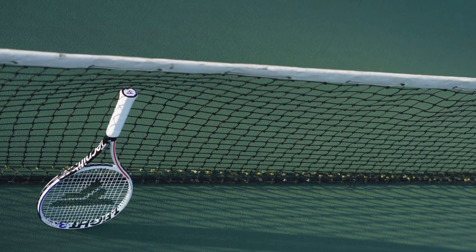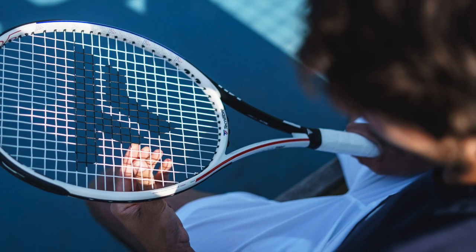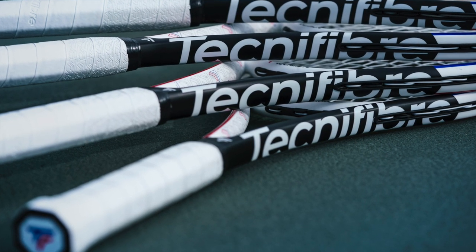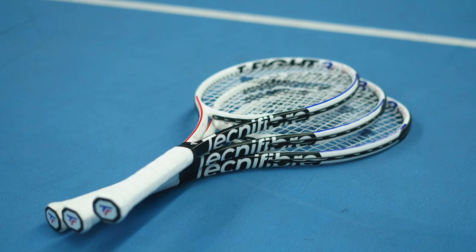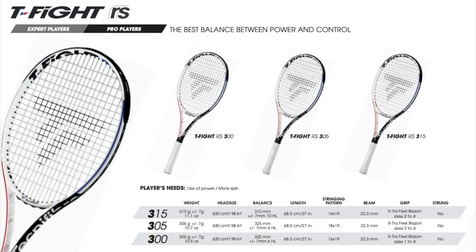Looking at the specs of the new Tecnifibre T-Fight RS line: the updated technology features a redesigned RS section — the traditional squared section is now redesigned to have five sides at specific angles for more stability and comfort upon ball impact. There are also improved yoke connections for a more fluid flexion, more power, sturdiness, and precision. There are three RS models at different weights: 300, 305, and 315 grams. The 300 and 315-gram versions have a 16x19 string pattern, while the Medvedev-endorsed 305 has an 18x19 string pattern. They're all 98 square inches, standard length, with a 22.5 millimeter beam.